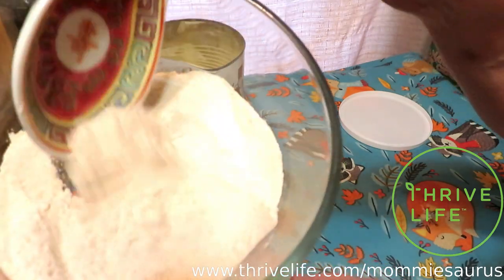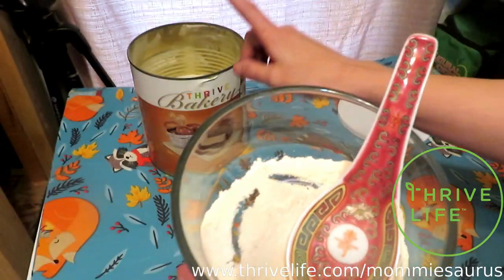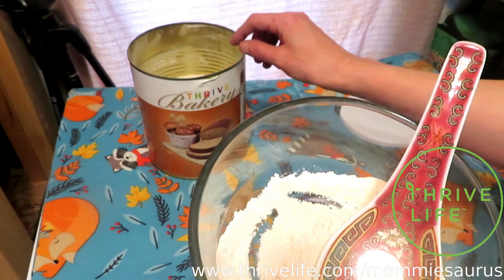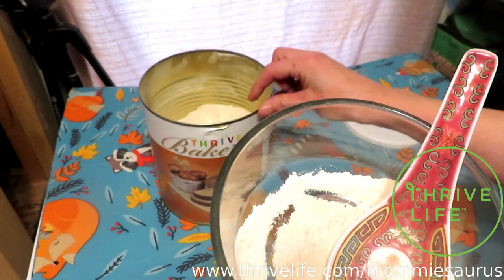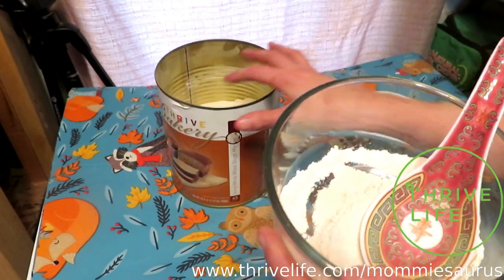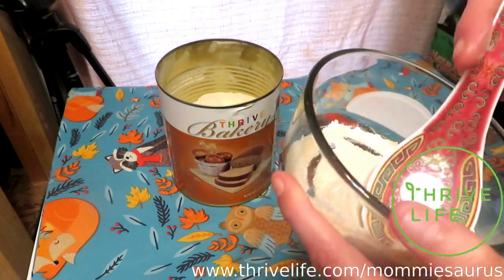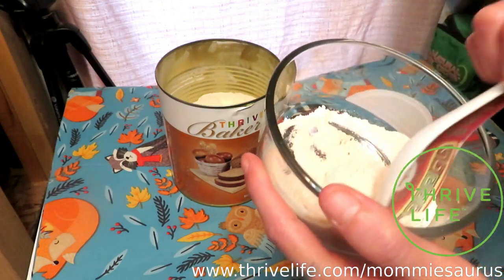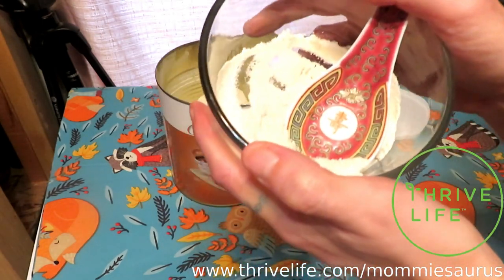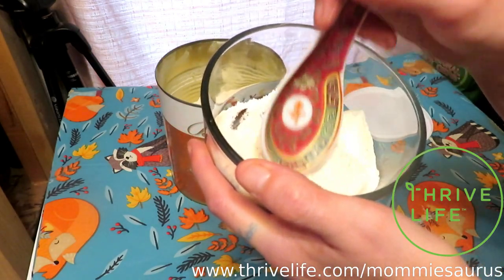Alright, you guys — one more closer look reminder: if you buy the Thrive Life whole wheat dough mix, you do have to have yeast on hand to help with the rising, because it has to have yeast in it. This dough mix is only the flour, the shortening, the eggs, and all that stuff — it has to have yeast and water added.